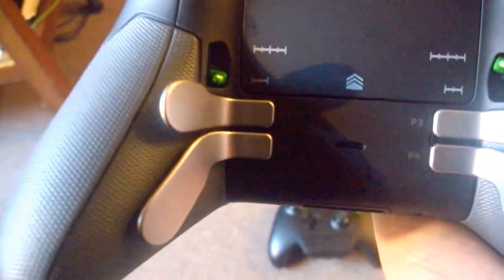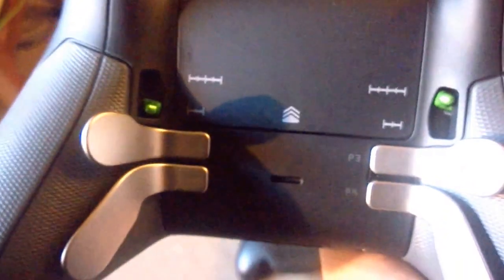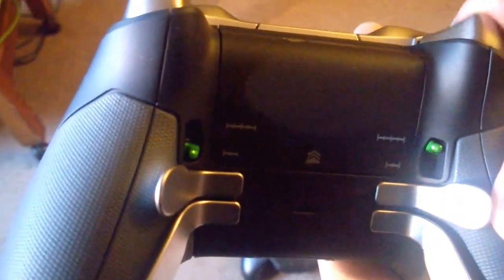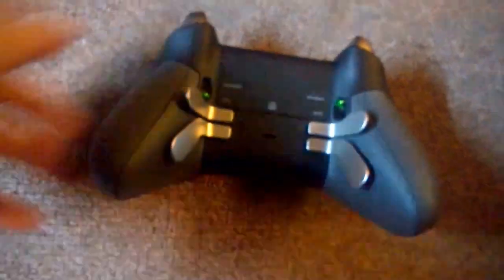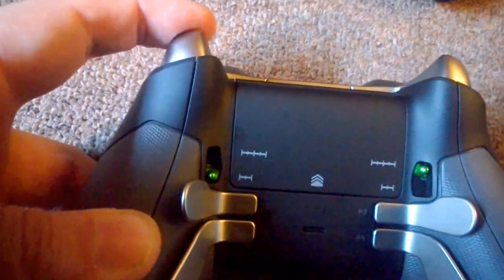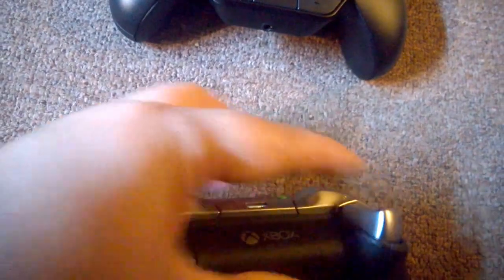You've also got these little switches — you can see just above the paddles there, the green switches. This is for your triggers. I've got that one set all the way down, which is normal, just as it would be on a standard controller, and the other one I've got set halfway, so it only goes in half the distance. That's adjustable.